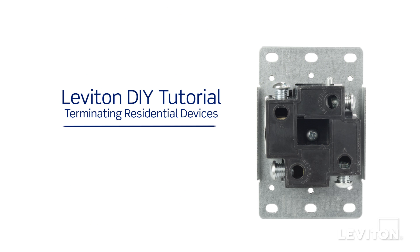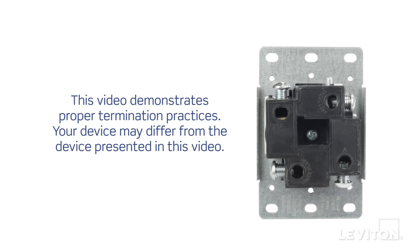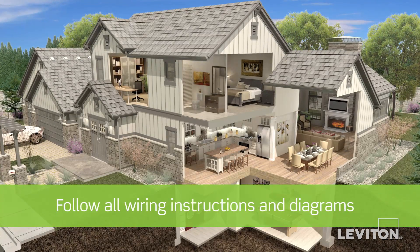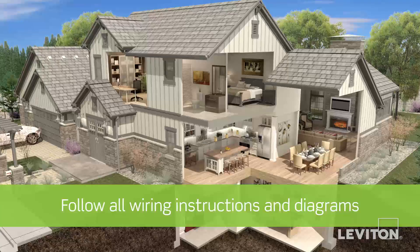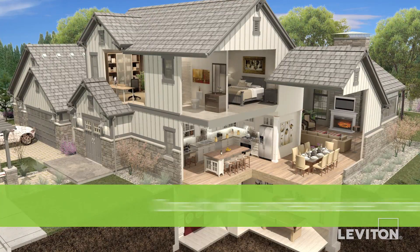This video will demonstrate how to terminate a lug terminal. Your device may differ from the device presented in this video. Be sure to follow all wiring instructions and diagrams provided with the product. If you're unsure about any part of the instructions, consult an electrician.